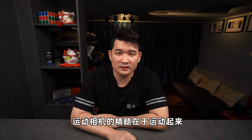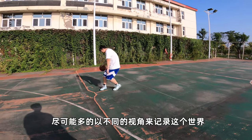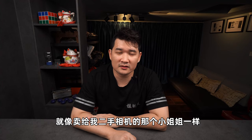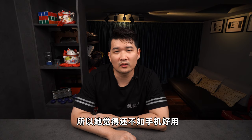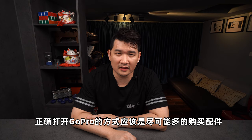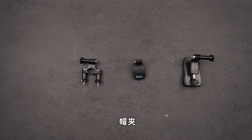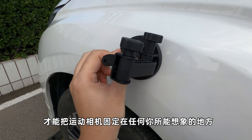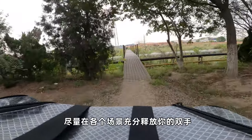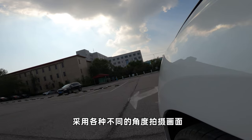其实我想说的是，运动相机的精髓在于运动起来，尽可能多地以不同的视角来记录这个世界。就像卖给我二手相机的那个小姐姐一样，她打开GoPro的方式就错了，所以她觉得还不如手机好用。正确打开GoPro的方式，应该是尽可能多地购买配件：自行车夹、背包夹、帽夹、胸带、车载吸盘。有了它们，才能把运动相机固定在任何你所能想象的地方，尽量在各个场景充分释放你的双手，采用各种不同的角度拍摄画面。